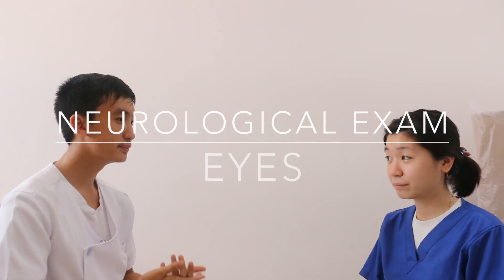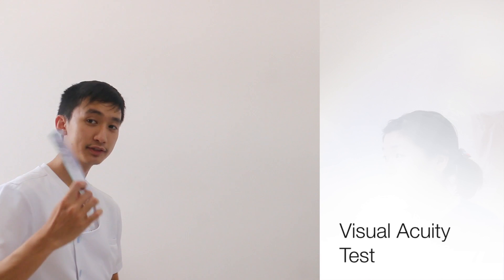I'll be doing the neurological exam for your eyes if that's okay with you. We'll be performing the visual acuity test first, holding the Snellen chart approximately 14 inches away from the patient's face.